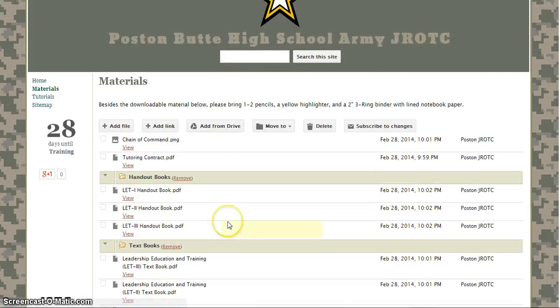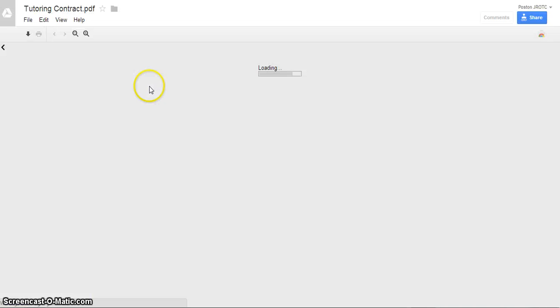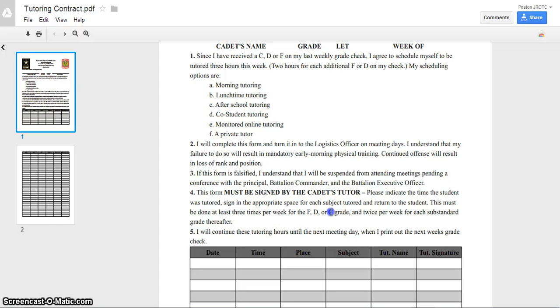On the materials page you can find the chain of command charts — note that it's not in detail by names but it'll show you who's in charge of who and what rank everyone is. The tutoring contract is also there, and I need to talk to you guys about this. At Poston Butte High School there's mandatory tutoring for some teachers if you have a zero in their class. With the JROTC club we have a mandatory tutoring program if you have a C, D, or F.